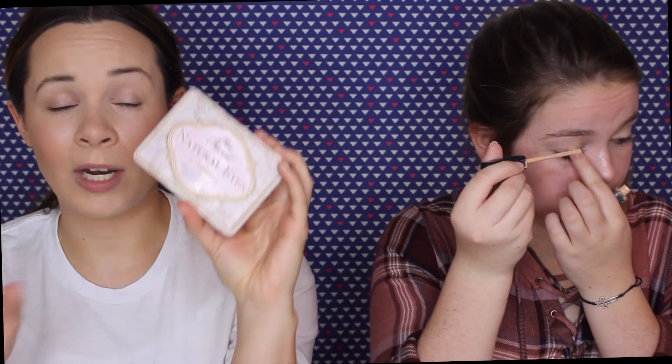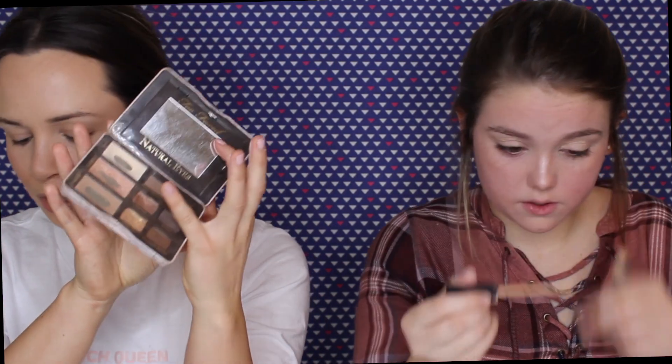I'm going into the Too Faced Natural Eyes palette for eyeshadow — it's my go-to, great to travel with, small, and has a lot of neutral colors. She's using a L'Oréal palette and also a Revolution palette. I'm going in with a highlighting shade — a milky creamy color — under my brow bone. I'm nervous about my eyebrows!